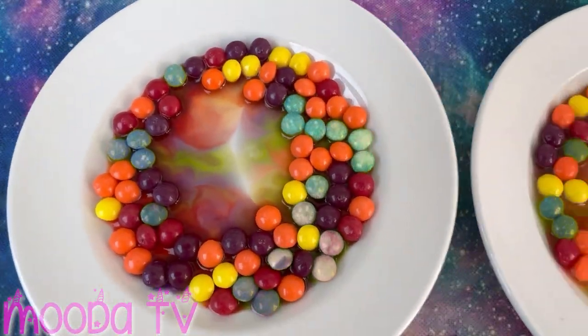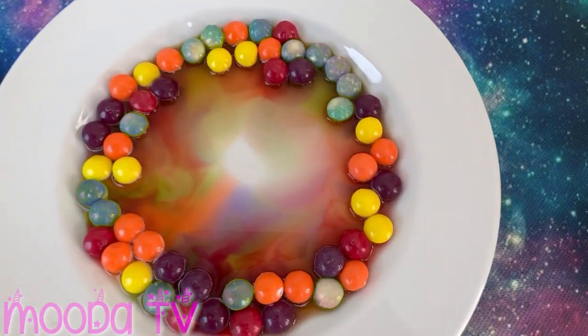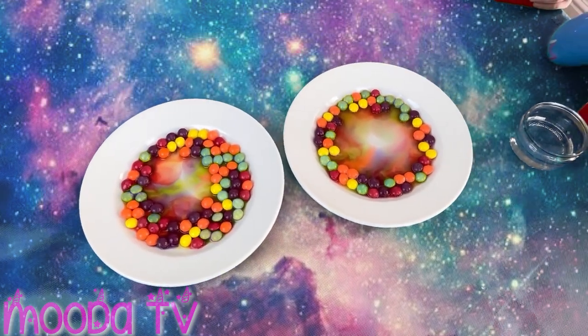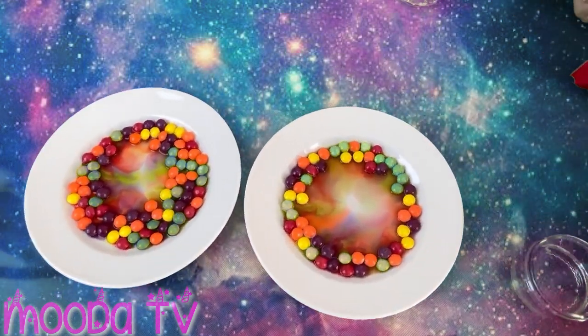What colours can you see, girls? Like purple, red, green, yellow, yellow, purple, orange.